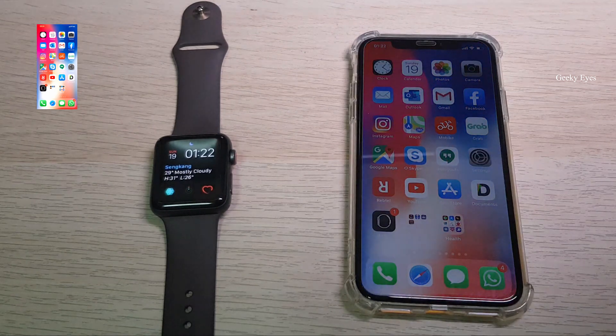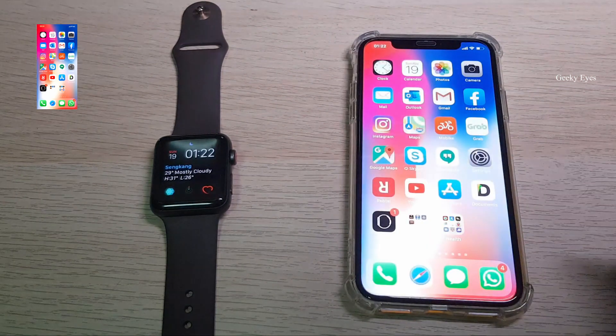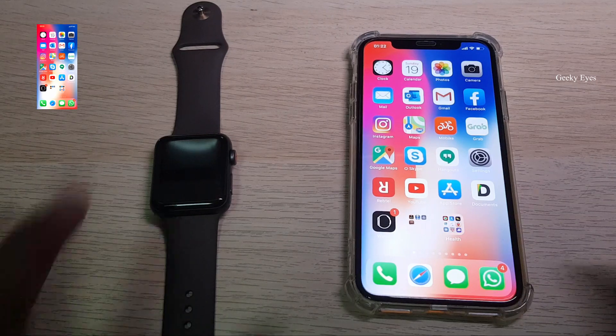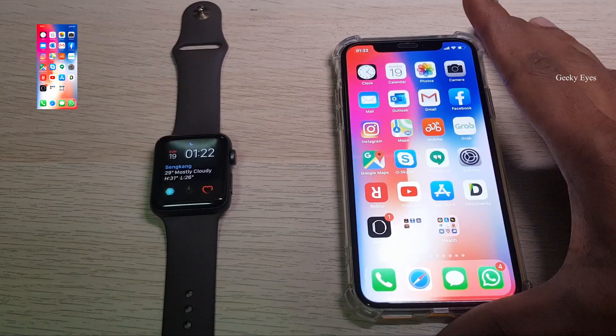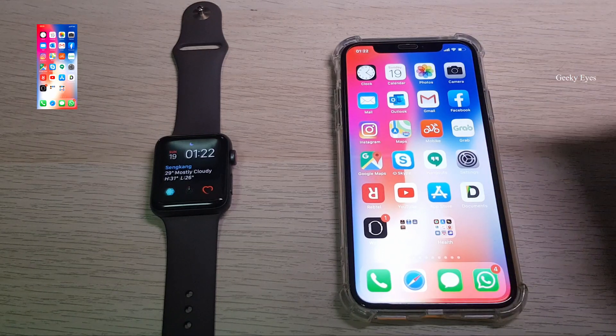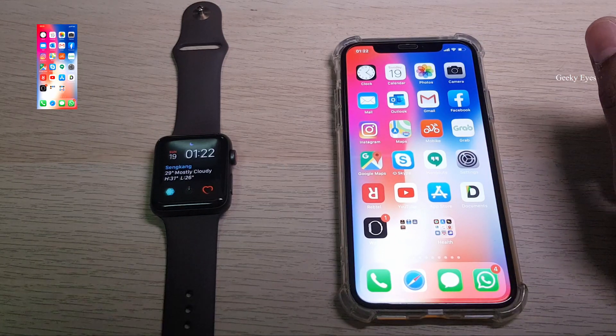Hello everyone, welcome to Geeky Eyes. Today I'm going to show you how to set up eSIM in Apple Watch. First, you need to pair your Apple Watch with the iPhone.